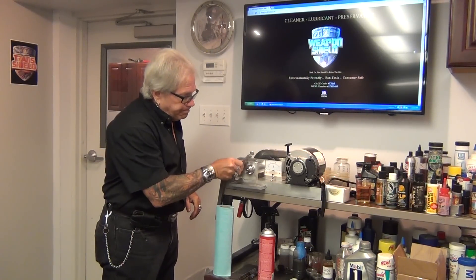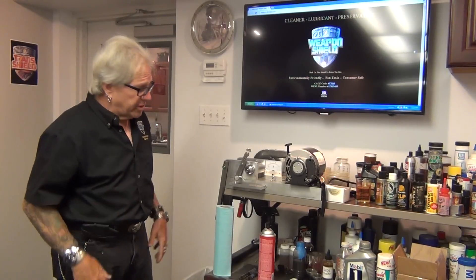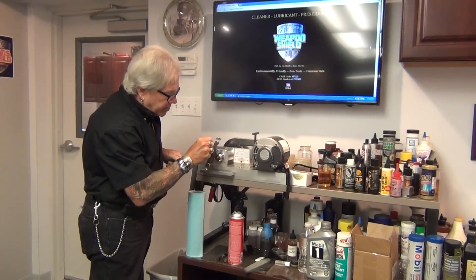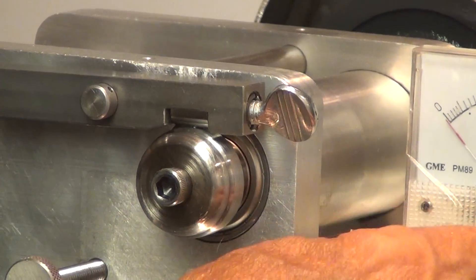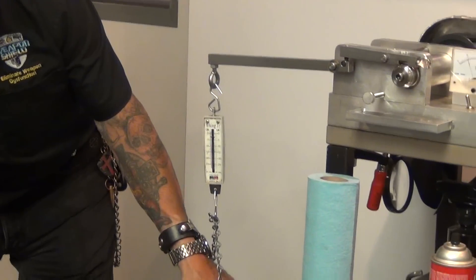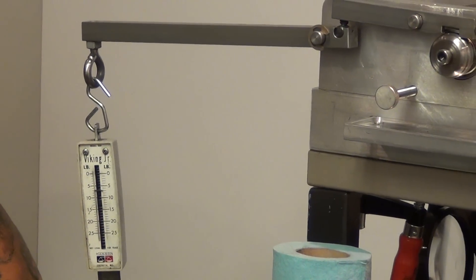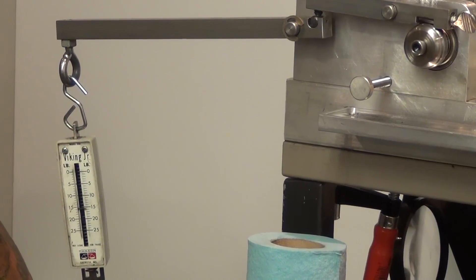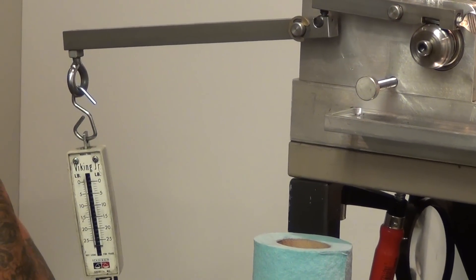We're going to show you from beginning to end what Weapon Shield is going to do, then do something amazing you may not believe — but try it yourself. We take our Weapon Shield, put a drop on the race, let it sit for a second to work in, and start to apply pressure on the scale. Break Free froze at about seven pounds and seized up. Weapon Shield continues as we slowly apply pressure, building the boundary film — taking it down to 25 pounds, which is actually about 30 pounds there.